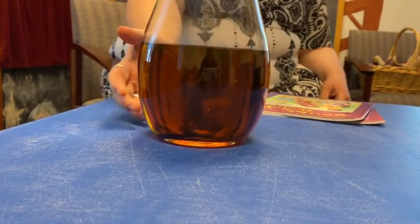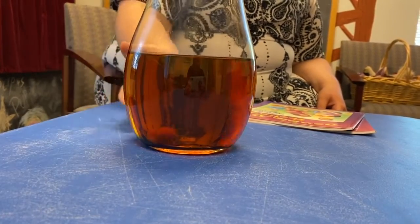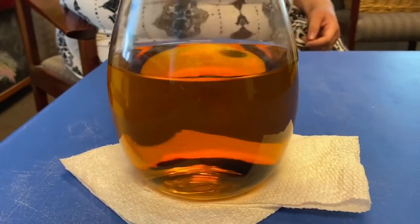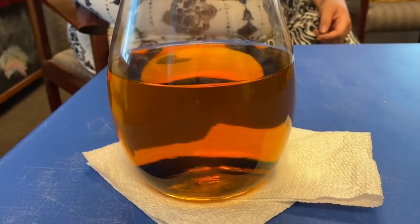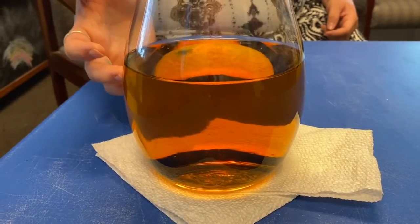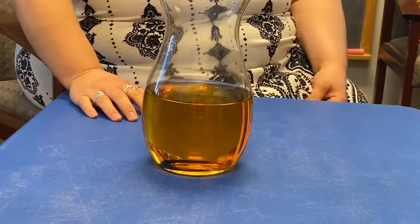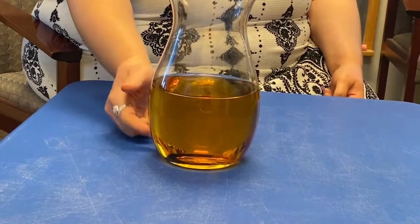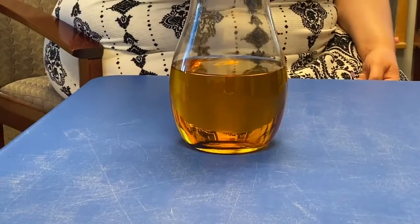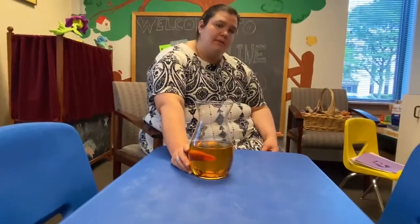After about a minute you can see it's starting to lighten and getting a little clearer, with the darker bits hanging out at the bottom. After about five minutes it's pretty orange, with just a little bit of blue at the bottom — a lot clearer than it was initially. After close to ten minutes it's gotten even lighter, turning more yellow. Some people find that if you keep it out for a couple of hours, it may get even clearer.